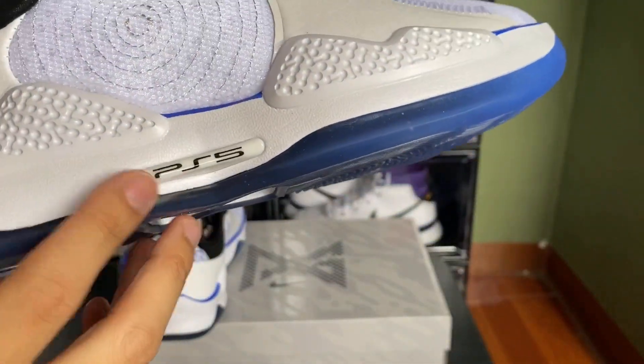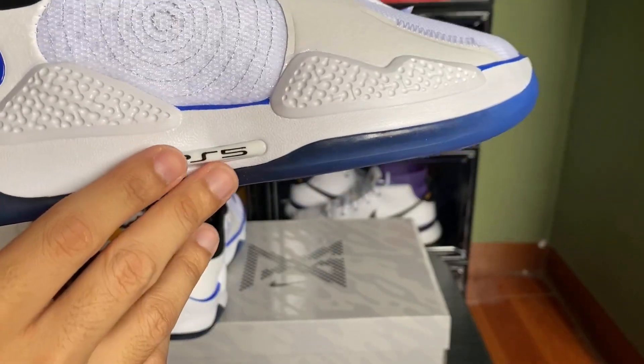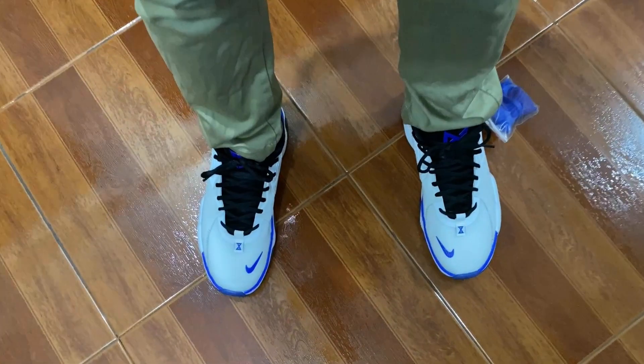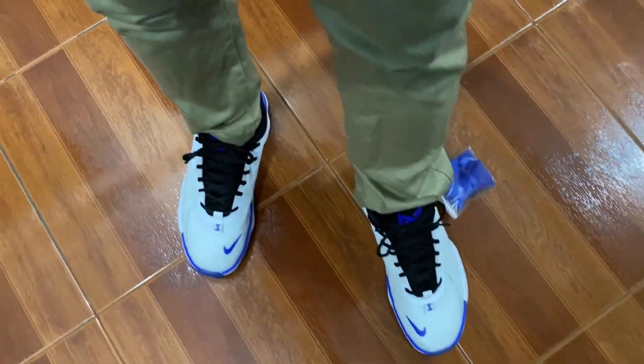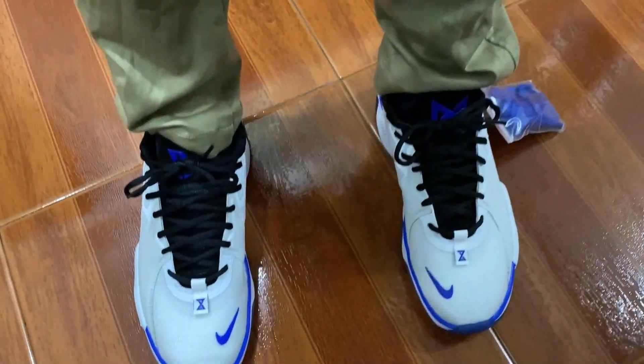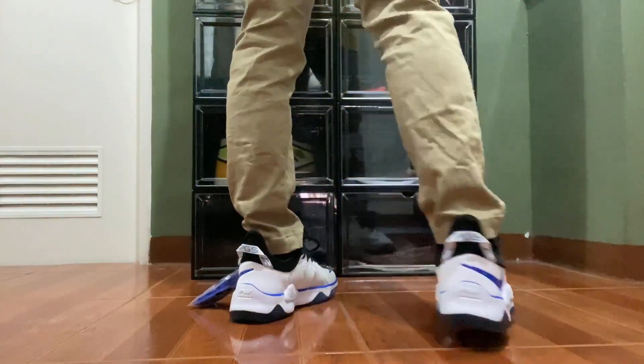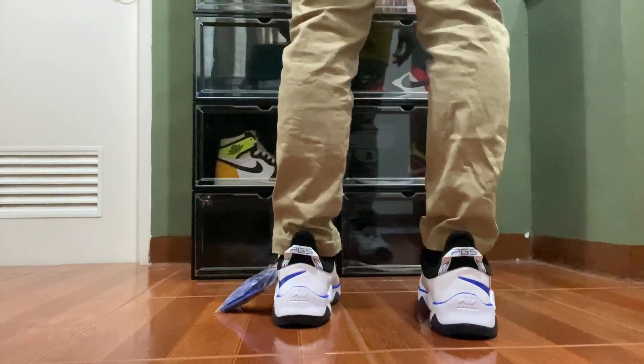It has a full-length Air unit which feels more responsive and it's amazing. For fit, I went true to size and you can't go wrong, but if you want to play in these you can go up half a size for more room. For me, a snug fit is nice.